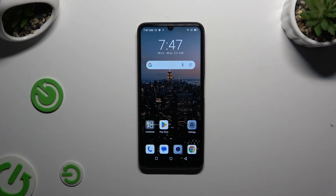In front of me is the BlackView Color 8, and today I would like to show you how you can set up screen lock.